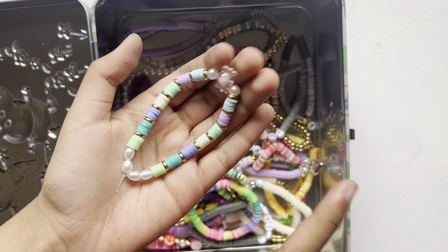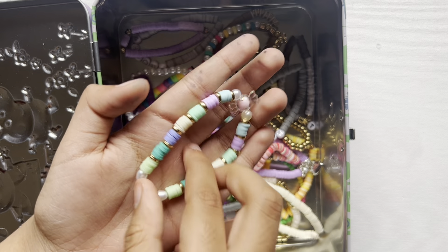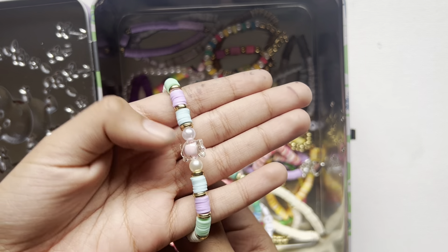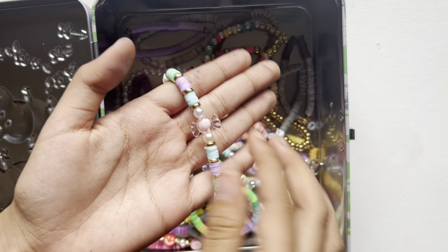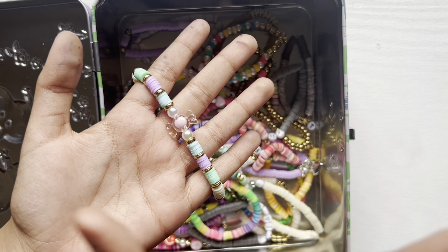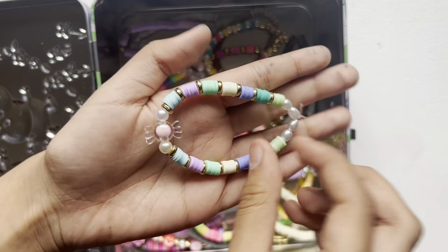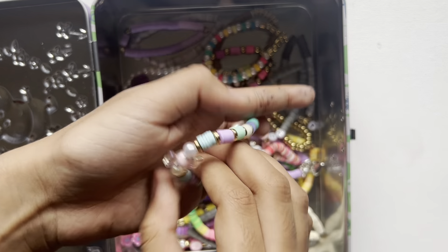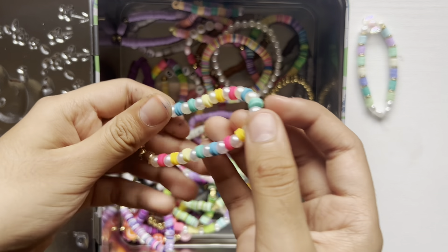Let's start with this bracelet. I actually remember when I made this — when I first got my new bracelet kit I really wanted to make a bracelet because the kit was so cute. I basically got a bunch of random beads and just put it together, and it came out really cute and very simple. I really like it, and that was my first bracelet.